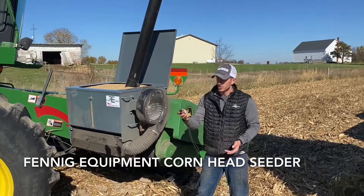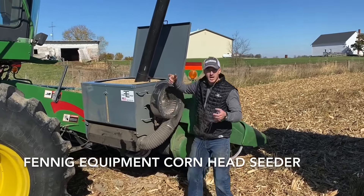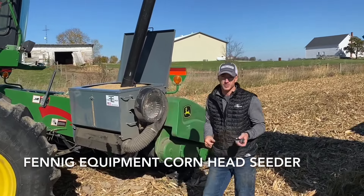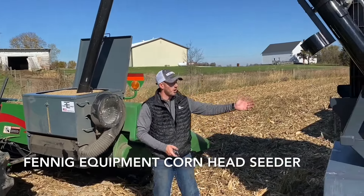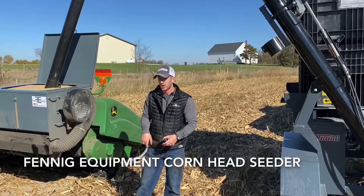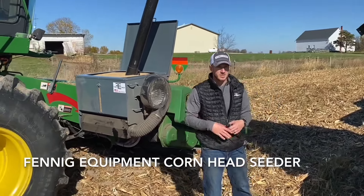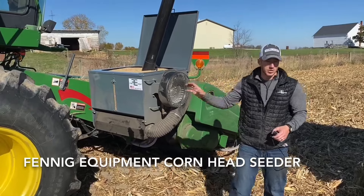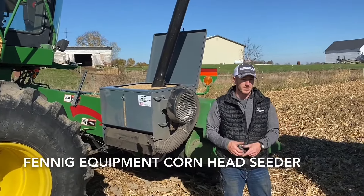Kyle and I just filled this cover crop seeder in roughly a minute and a half. It's got a remote control on it to control the auger — I just held this right here and filled it up. About 500 pounds of cover crop seed in a minute and a half. We're putting on roughly 50 pounds per acre, so every 10 acres, one guy can get this whole deal done in probably five minutes.